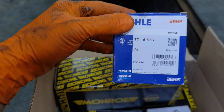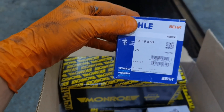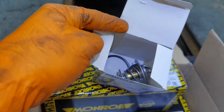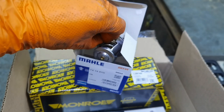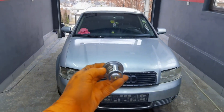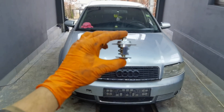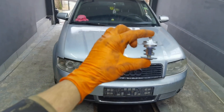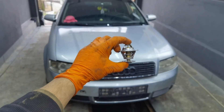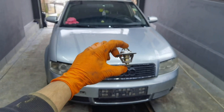Today I'm working on this Audi A4 B6 and the thermostat on this car is not working properly. It doesn't matter how hard I drive the car — the engine temperature is not reaching 90 degrees, it's only reaching 87 or 88 degrees, sometimes it reaches 90 but sometimes it doesn't, so the thermostat is not working how it should, and because of that I decided to show you how to replace it.